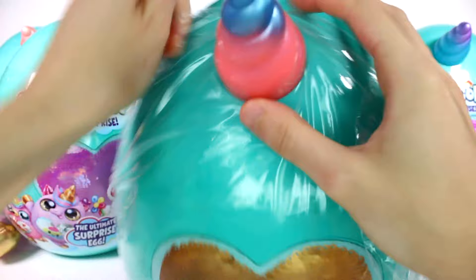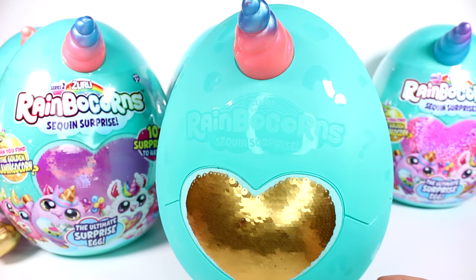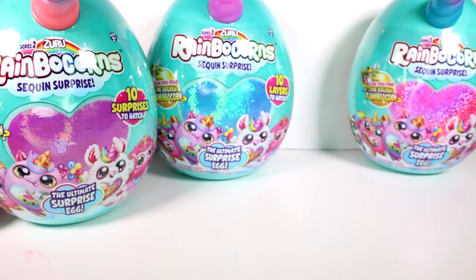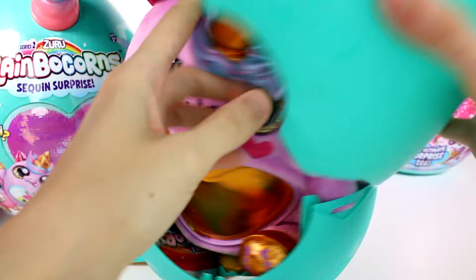Let's get this off of the horn and crack it open now. We give it a little squeeze — this one's a little tricky. I got it! Trying to get it back into frame, but I can see a fluffy little tail here. Let's see who it is.